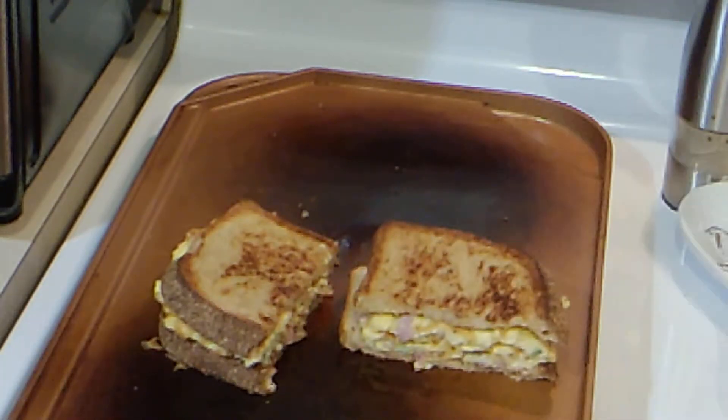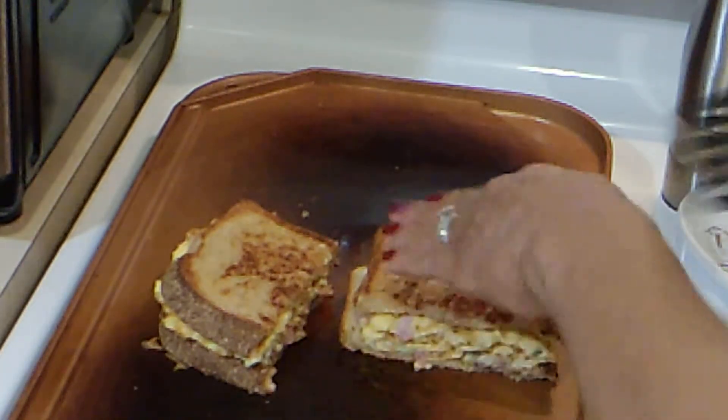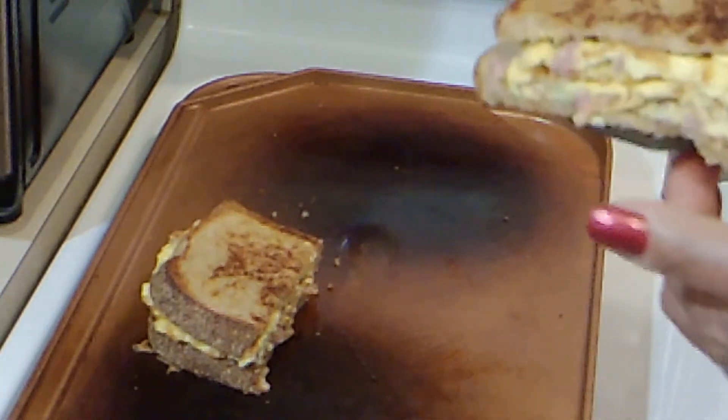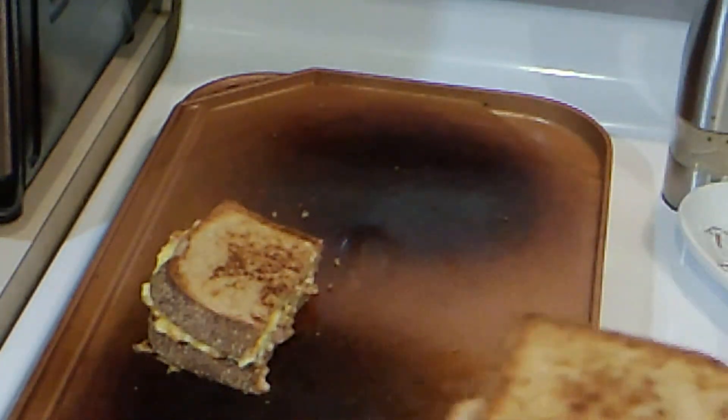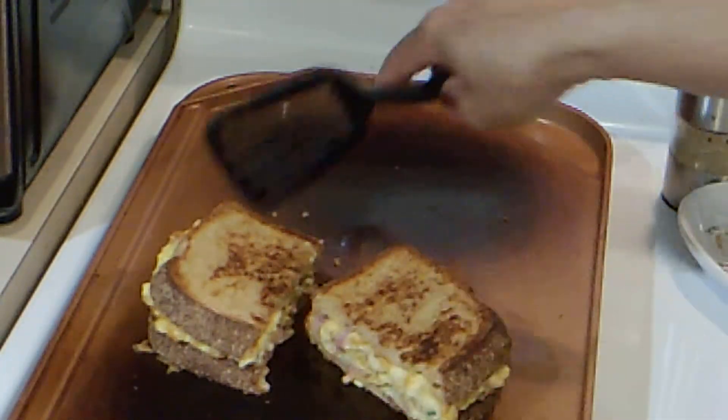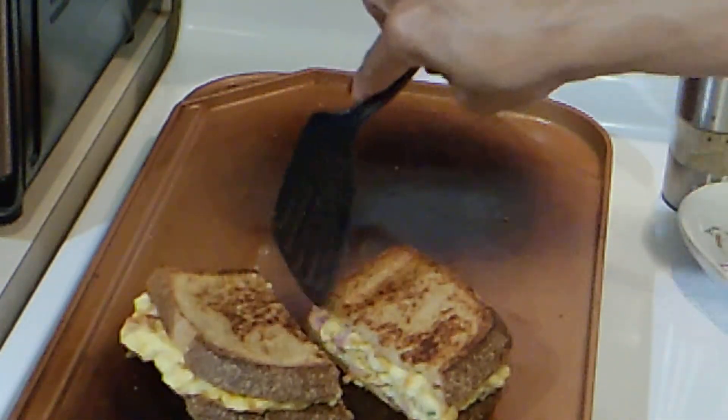There it is, you all. I hope you can see it — it's delicious. You can add some mayo or whatever you choose, but I don't like to put too much on my sandwich.